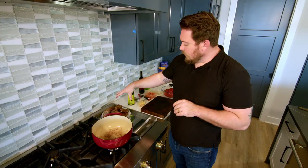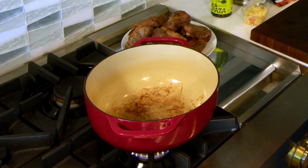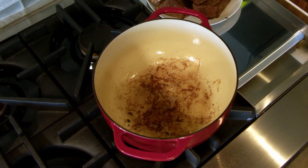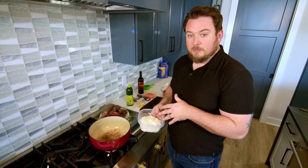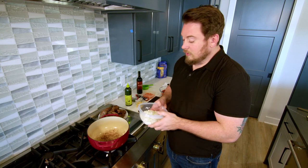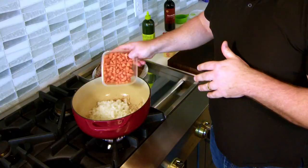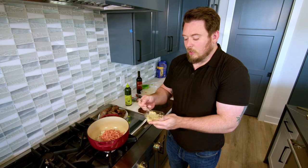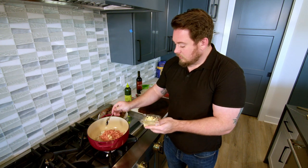Now that we've got the short ribs seared, look at the amount of fat that's in here. I'm not draining it — it's too hot and I'm leaving all of this in. I'm cooking all the vegetables in this because it's going to capture all that flavor. The white onion adds a lot of flavor. Two to three medium sized diced carrots, and for garlic cloves I'm going closer to five because I like the taste of garlic.